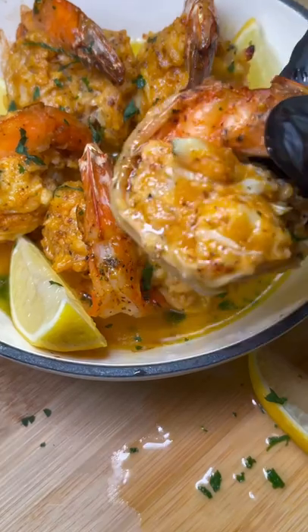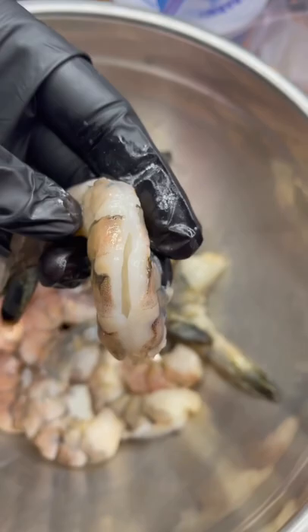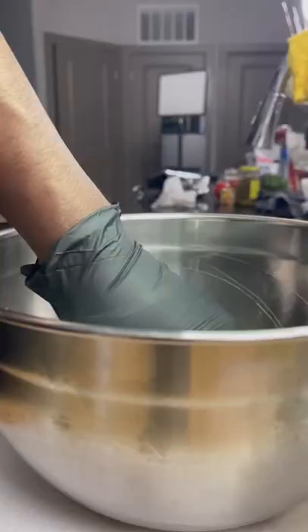Hey, if you're looking for the perfect Valentine's Day appetizer, you got to try out these crab stuffed shrimp. The first thing I did was peel, devein, and clean some shrimp, season them up, and put them to the side.